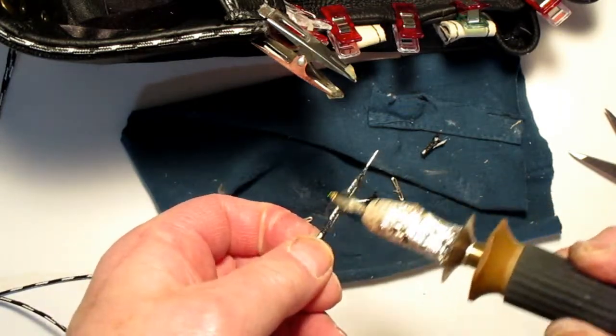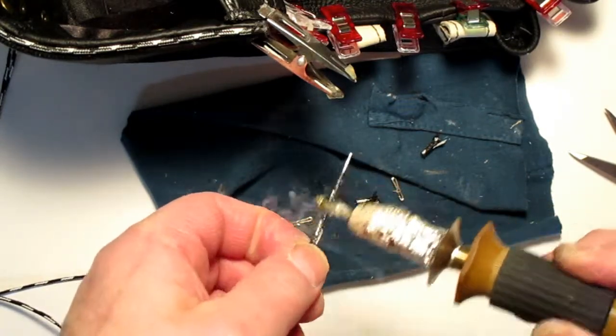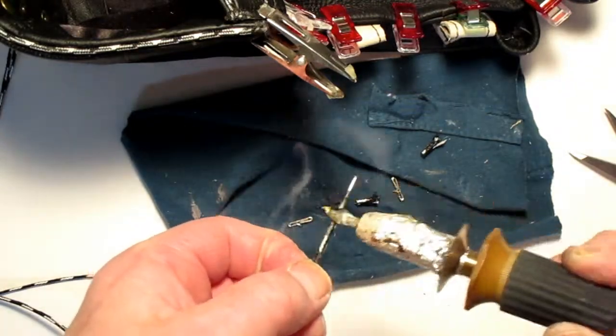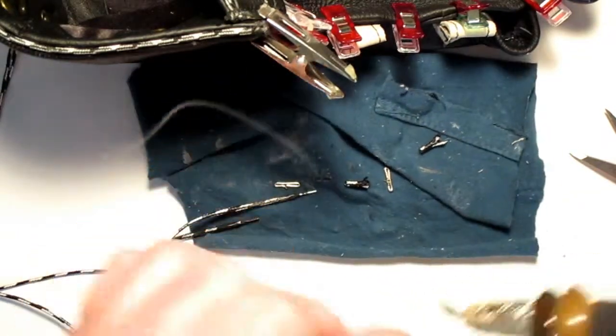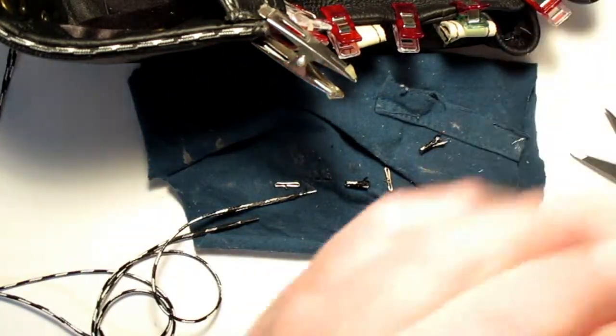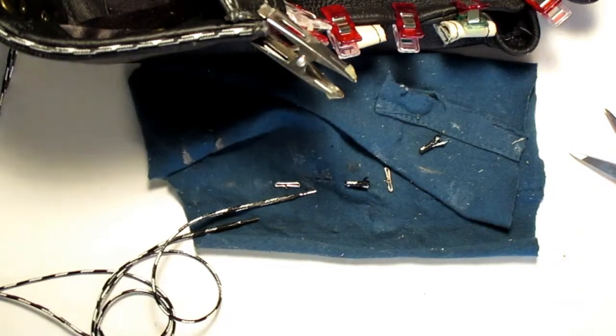That's not looking too bad. I am going to use a file on it because without smoothing that out you can have a lot of difficulty at times. I'm just going to get a file - I'll be right back.